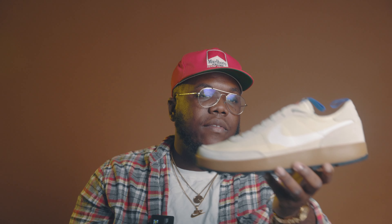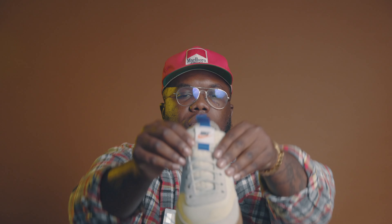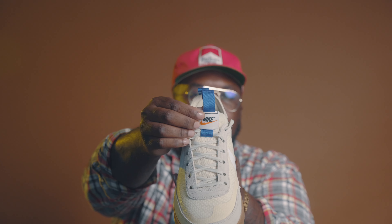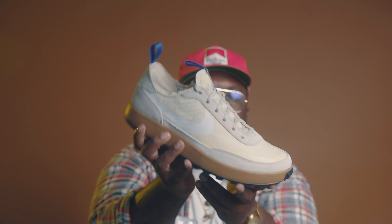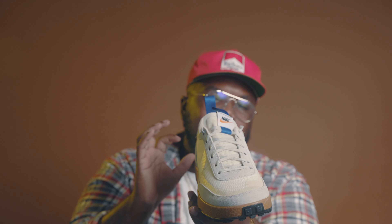It doesn't come with any extra laces, so just be aware of that if you're trying to buy this on the aftermarket. On the tongue itself you do have that Nike hit, and there's a blue pull tab on the back — so that's something to be aware of. A little subtle hit of blue, which I like. Very, very nice subtle hits on this sneaker.